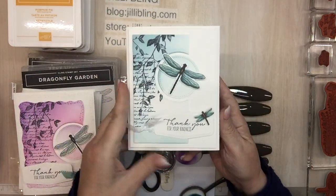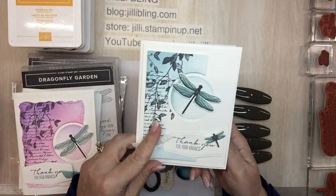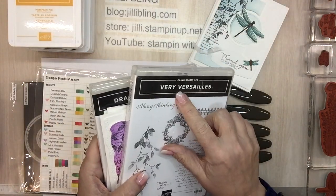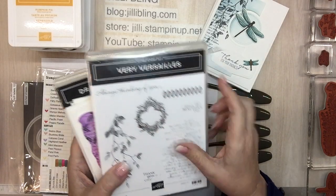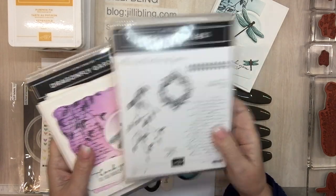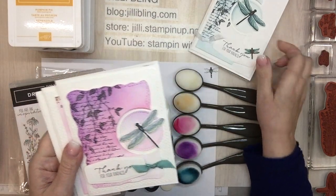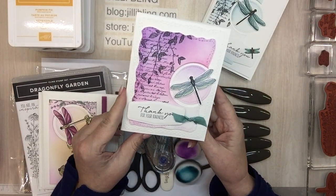This one was inspired by Gail Ellis and it also uses a stamp set — Versailles. It's a pretty, elegant, kind of romantic stamp set. And then this is my first card when I was trying to make it a little bit different than what Gail made, and I didn't like how it came out.